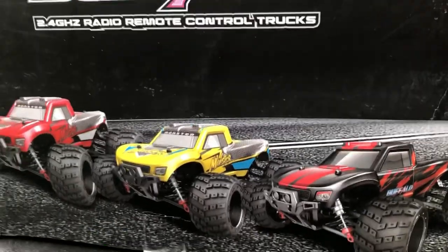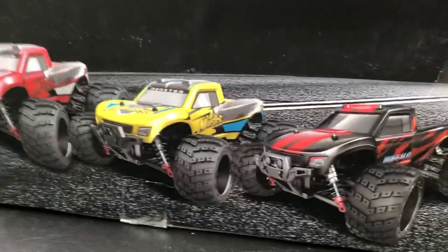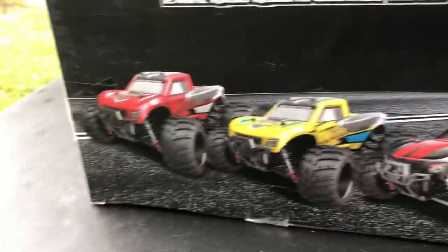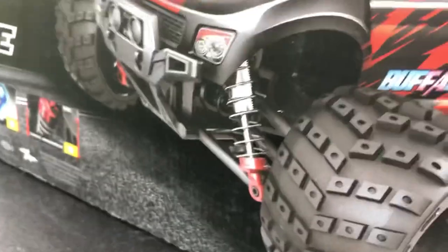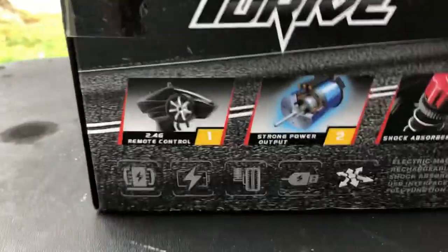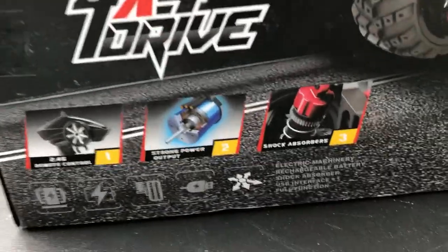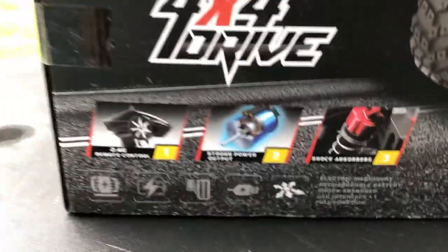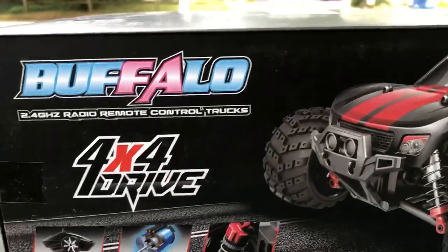1/16 scale four-wheel drive, I guess it's called the Buffalo. You can see the different colors here — they got a yellow one, red one, and this one right here. I believe I got this color that's on the box. It's got a 390 brush motor in there, shock absorbers. I don't believe it's oil-filled shocks, but we'll have to see once we get everything out of the box. A couple of specs here on the side of the box — I guess it's called the Buffalo by RC Monsters.